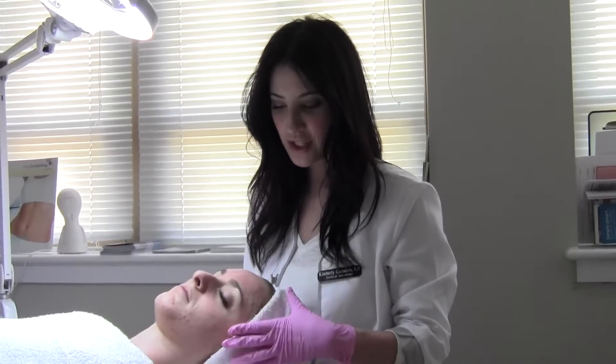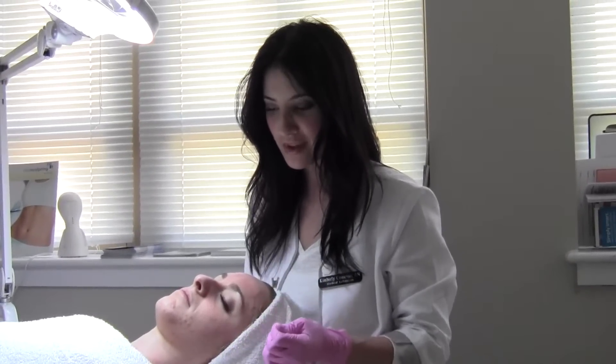So as you can see, Allie's all done, and she's just a little bit pink with a healthy glow, and that's what we want.